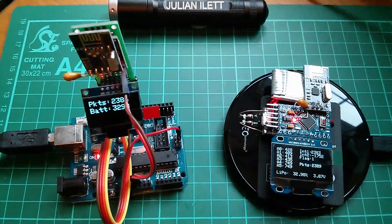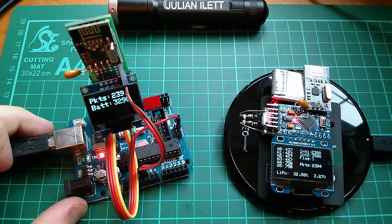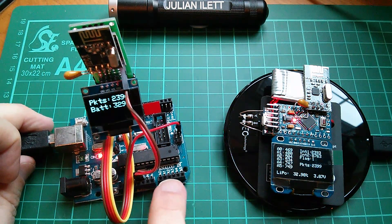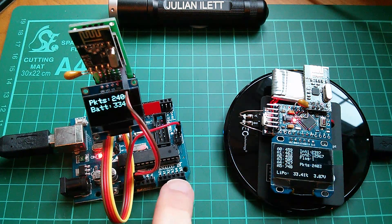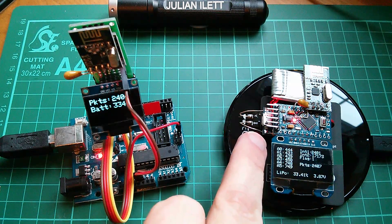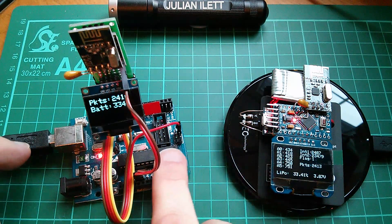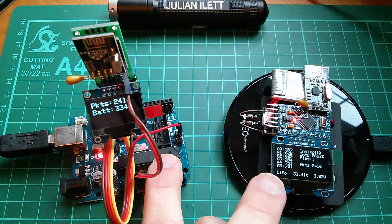The primary function of this project hasn't changed. It's still that the transmitter transmits, amongst other things, all of the analog values on analog pins A0 to A5 in a packet of data over to the receiver. As you can see, the receiver on the OLED display shows all those values A0 to A5, and if I interfere with these analog signals, we should get some movement on these numbers.